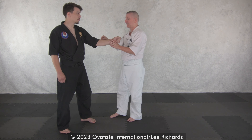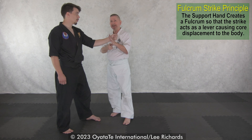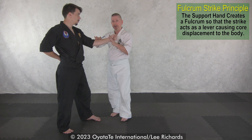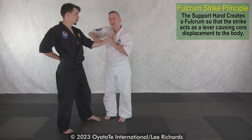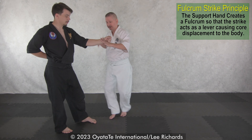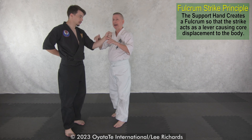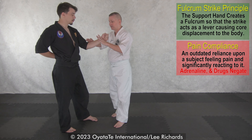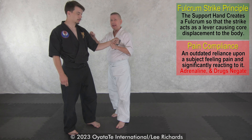Another thing this does, other than preventing escape, is it creates a pivot point. If I strike here and push this pivot, his elbow drops and his shoulder comes forward. All of these things together make this strike work the way it's supposed to. I don't care if he feels pain or not — as a demonstration, I'm going to push with no full strike and I still get a body reaction. That's what Tyke was looking for: body reaction, not pain compliance.